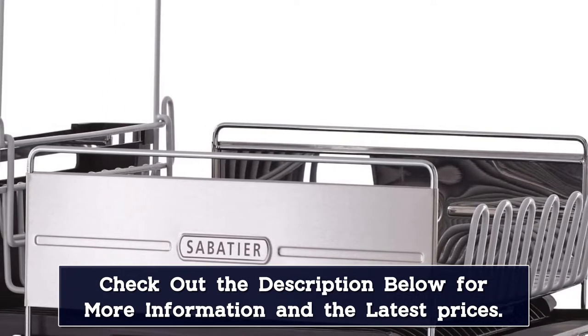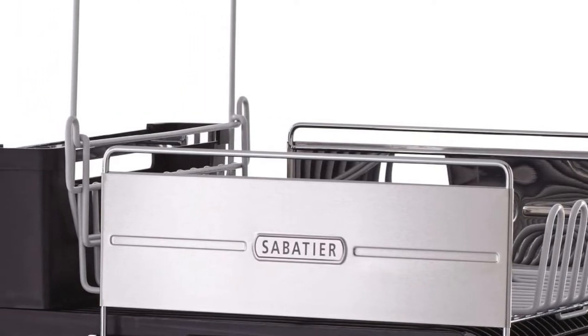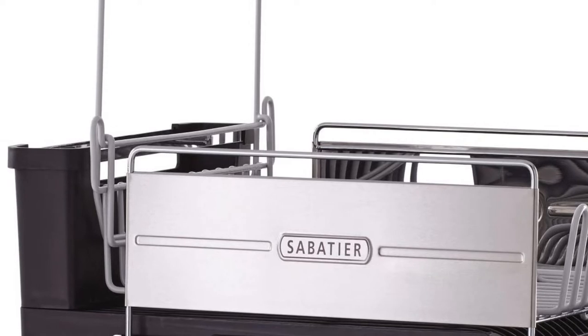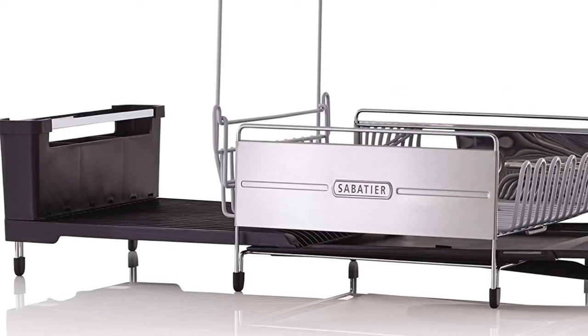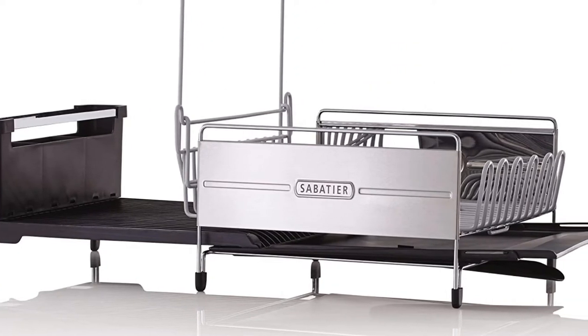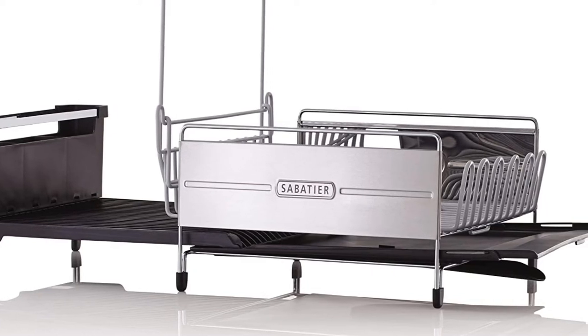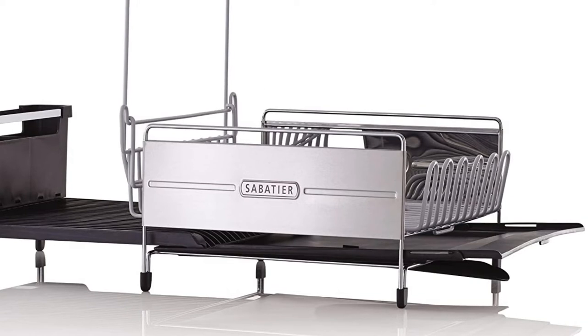This rack also features a second drip catcher, which can be pulled out when glasses or cups are hanging on the cup tines. The caddy has 3 compartments for organizing and can be detached for returning items to the silverware drawer with ease. The soft feet will keep your countertop protected and help keep the rack in place. The drain board is dishwasher safe, and the stainless steel panel and wire frame are hand wash only.